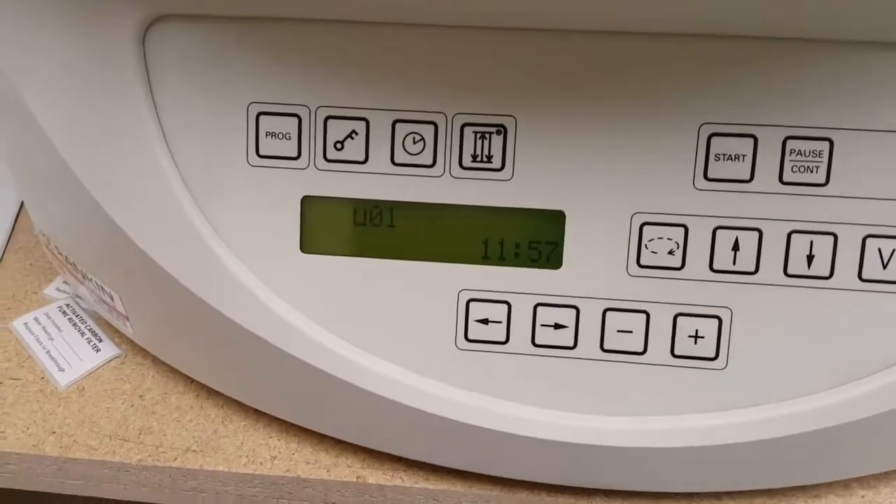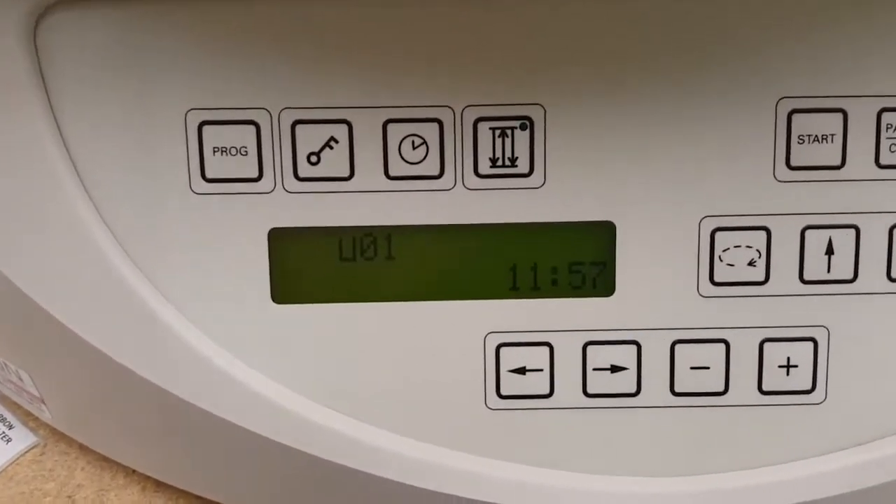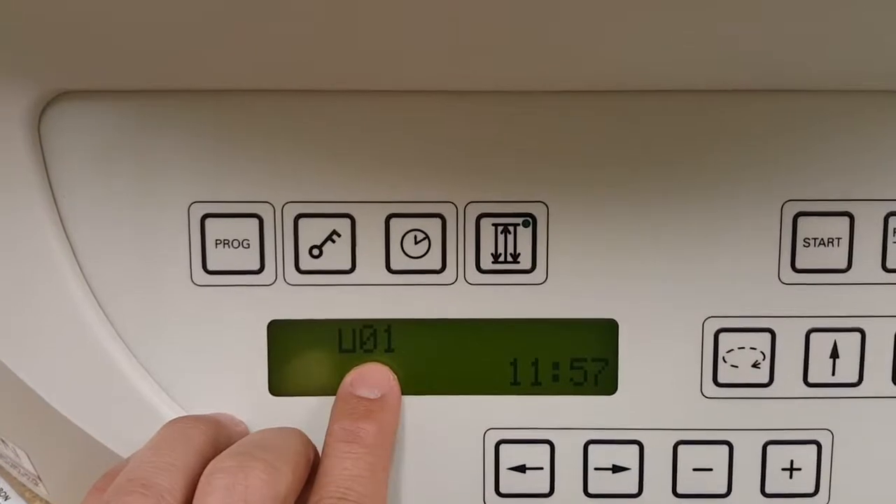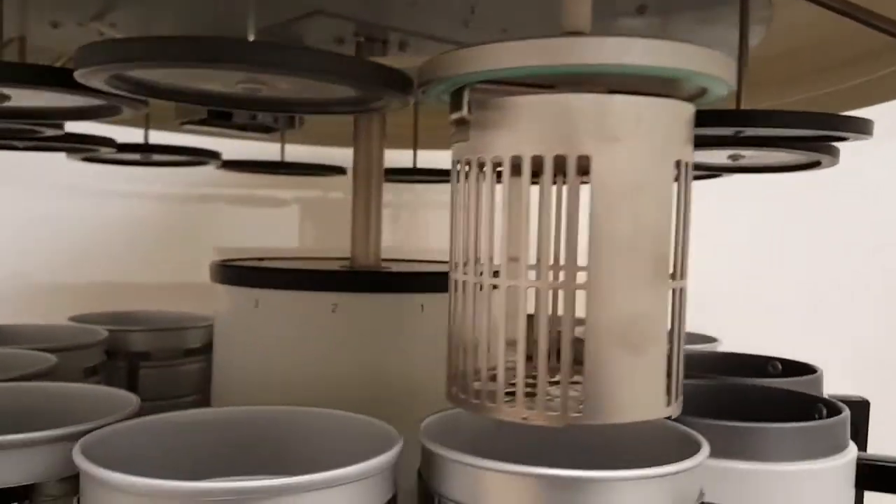This is the Leica TP-1020. This is the standby display. It displays that you are in Station 1, and it is in Station 1.